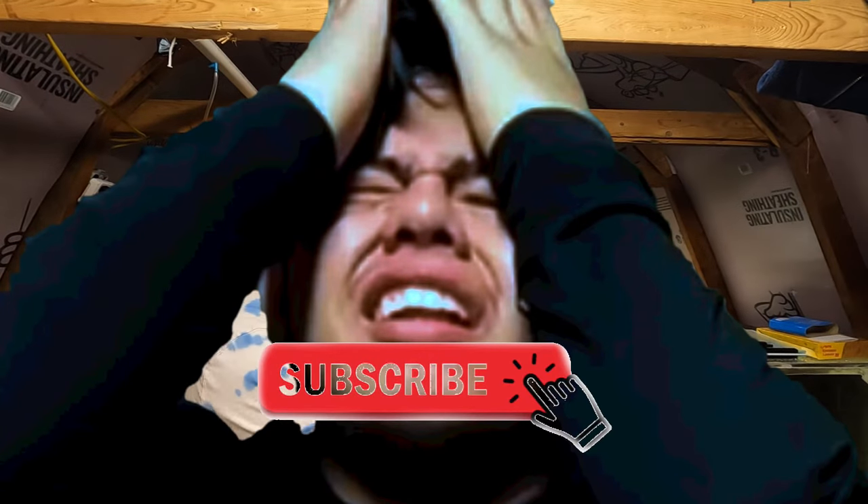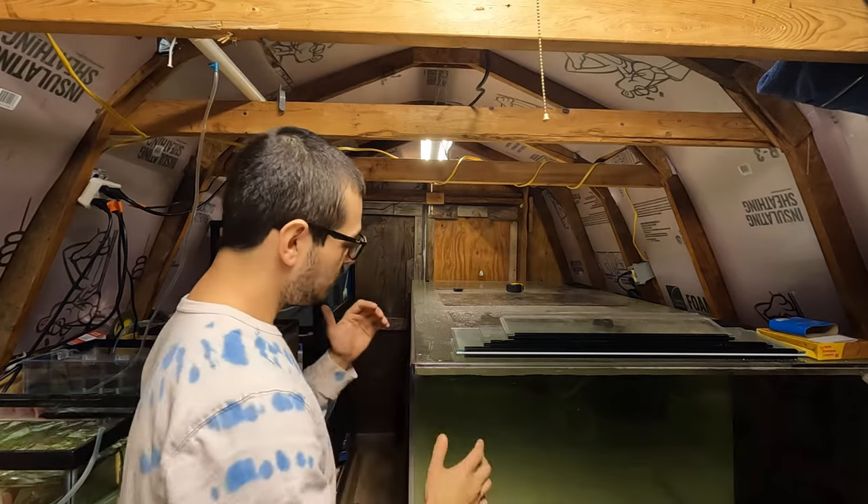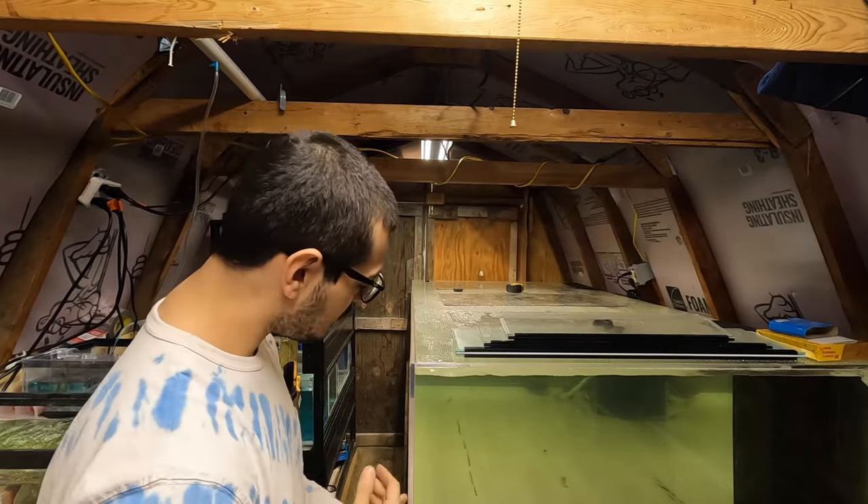Welcome back to Beyond Next Door. Today we're going to change the water in the 440-gallon tank. I'm going to walk you through how we do it, what exactly we do, and how we fill it back up.